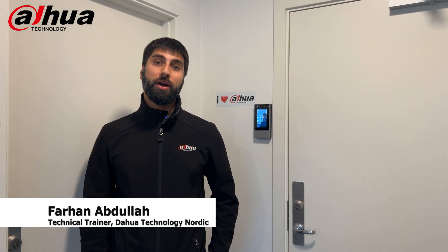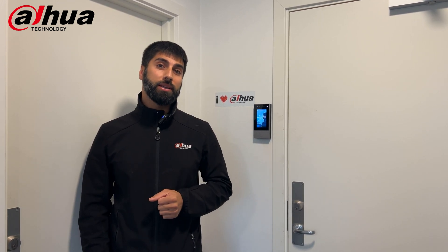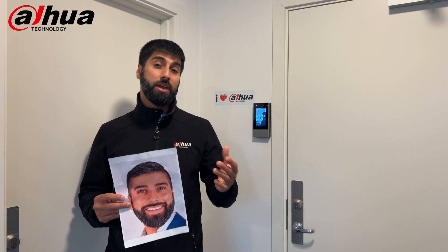Hello everyone, this is Fahen from Dahua Nordic. I'm here to tell you a little bit more about the face recognition terminal that we use on a daily basis at our office. I've had some different questions from customers who are a little bit concerned about whether we can cheat it if a burglar has a picture of me, or if there is a video, etc.